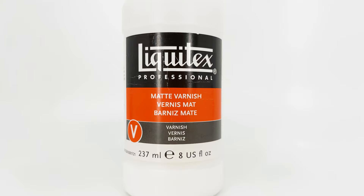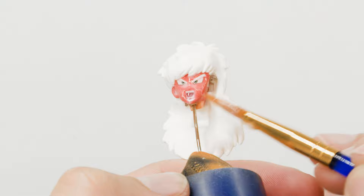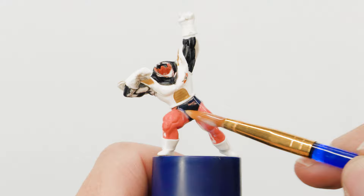Then to get him prepped for painting, I applied a layer of matte varnish as a sort of primer. The main reason I chose to use matte varnish rather than a traditional primer was mainly so I wouldn't have to mask off his eyes or worry about having to repaint them, since I thought they looked really good just as they were.